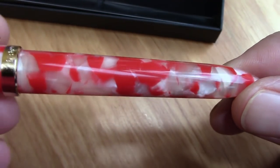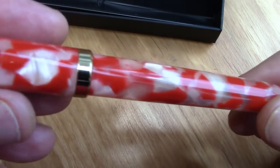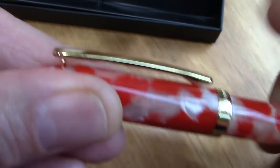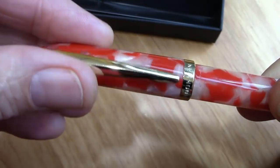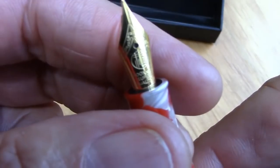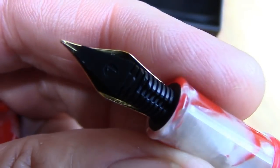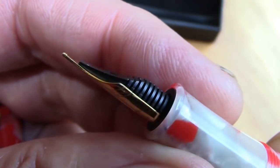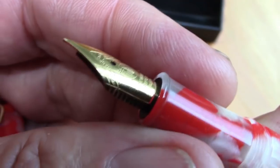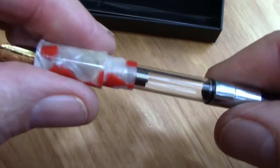It doesn't have as much iridescence as I had hoped for or expected, but it is nice. Functional clip. Screw-off cap — two turns. We see a very ornate, relatively ornate nib. The classic plastic finial on the back. I think this is a fine — at least that's my recollection — but it's a number five, and we can easily replace that with other number fives. Standard converter included.